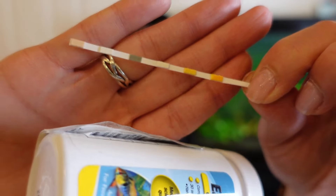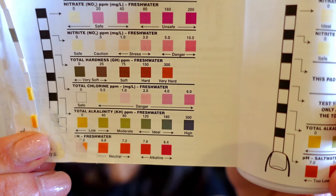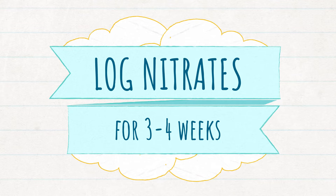The other method is to use the Tetra 6-in-1 strips. As you can see, I cut mine in half so I can use twice as many. Go ahead and dip it into the water for one second. Take it out of the water without shaking off the droplets and leave it flat for 30 to 60 seconds. After the colors develop, use the sheet of paper on the label to compare what the measurement is.